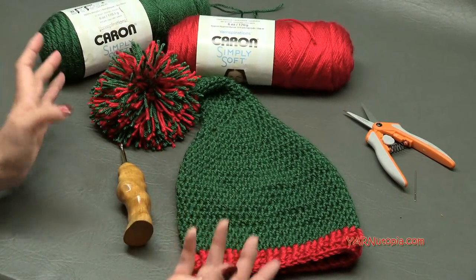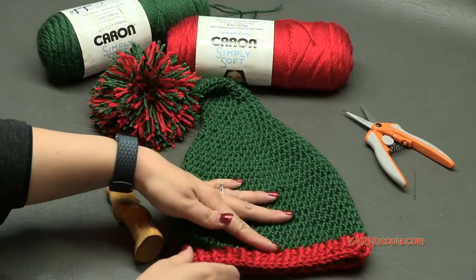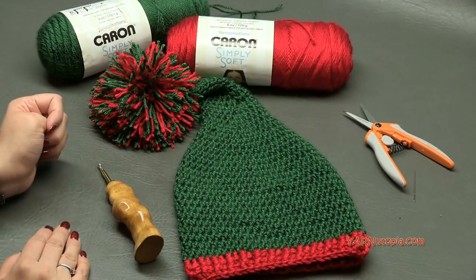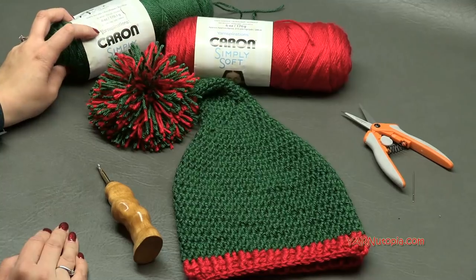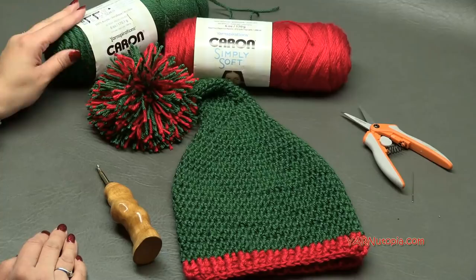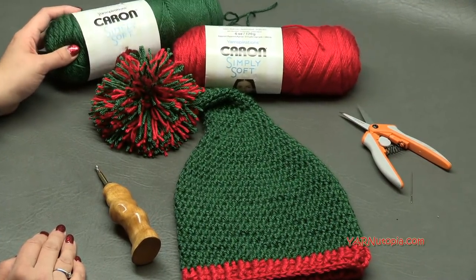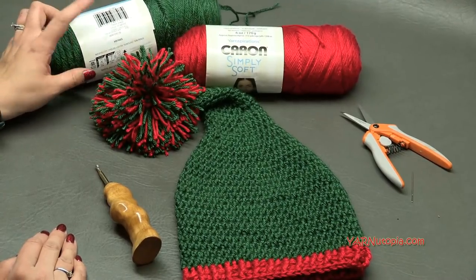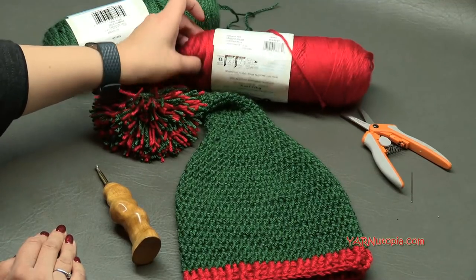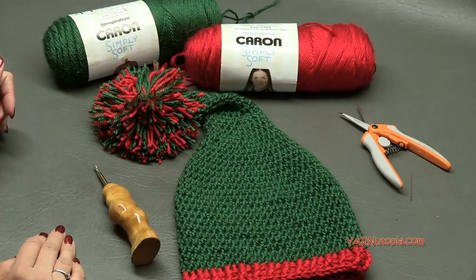I don't actually have stitch counts for the bigger or smaller sizes, but if you just do simple math, you can make it how big you want it to be. Big thank you to Yarnspirations for this Caron Simply Soft yarn. This is such soft, smooth yarn. The two colors I am using are Dark Sage and Harvest Red. You can get these on yarnspirations.com or at your craft stores near you.